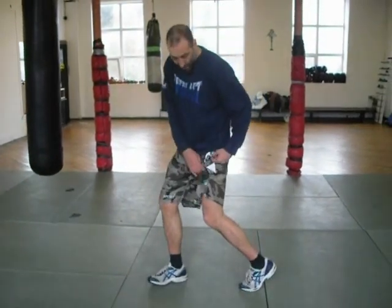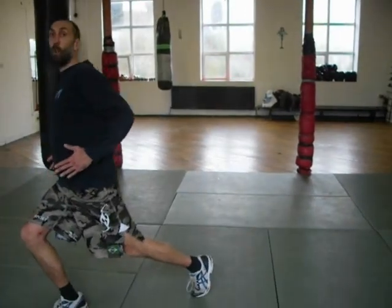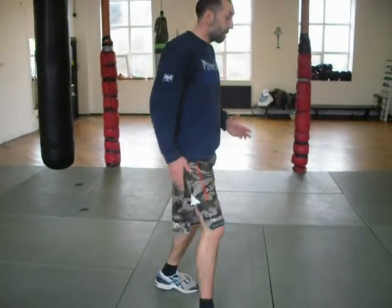I want to start this still with a bent left leg, so that I can spring it and explode myself forward. I can explode myself forward. I'm going to have the right shoulder slightly back, so that it helps overcome inertia and gets the momentum from it.